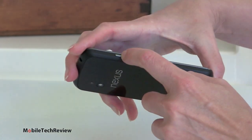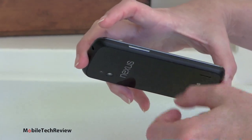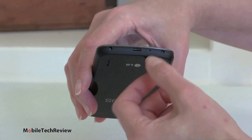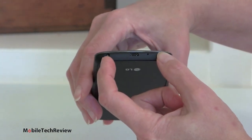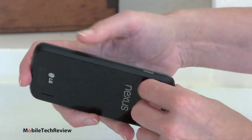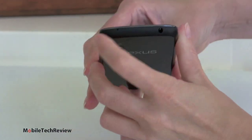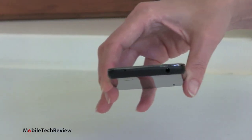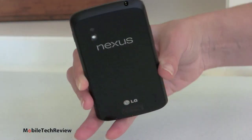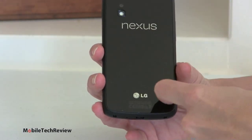We've got our volume rocker with a little chrome surround going around for visual interest. We've got our micro SIM card slot. There's our micro USB port with a microphone hole and two tiny screws that hold the thing together, because this is a unibody design — so you can't remove the back to access the 2100 mAh battery inside. There's our power button, a microphone hole up top, the 3.5mm audio jack, a front 1.3 megapixel camera, rear 8 megapixel camera with very bright LED flash, and the speaker grill.